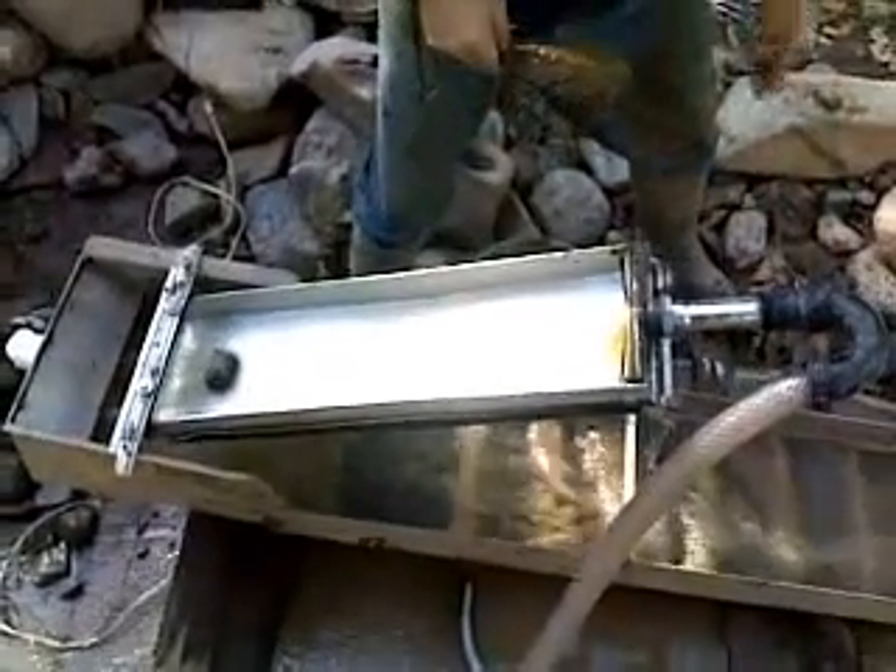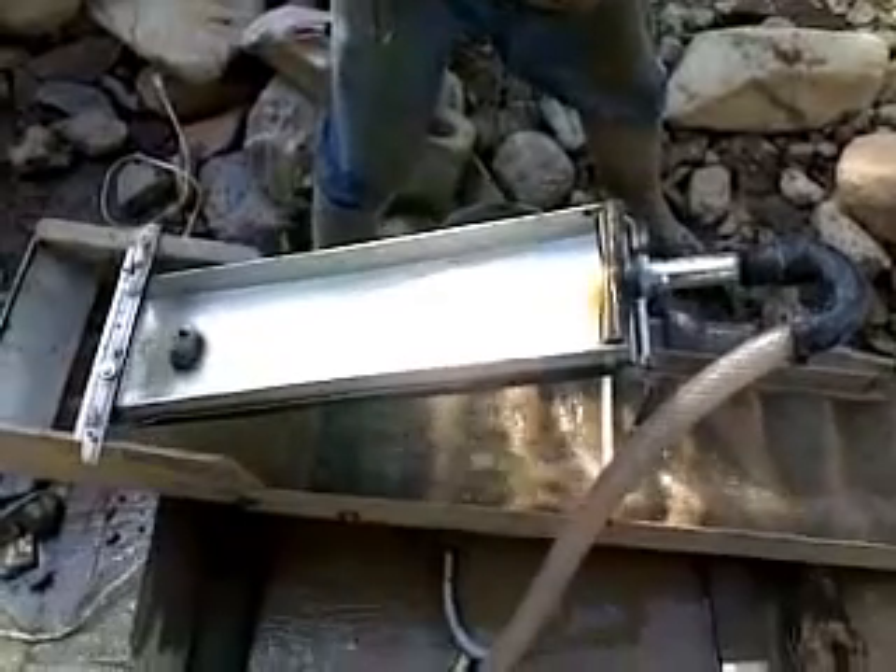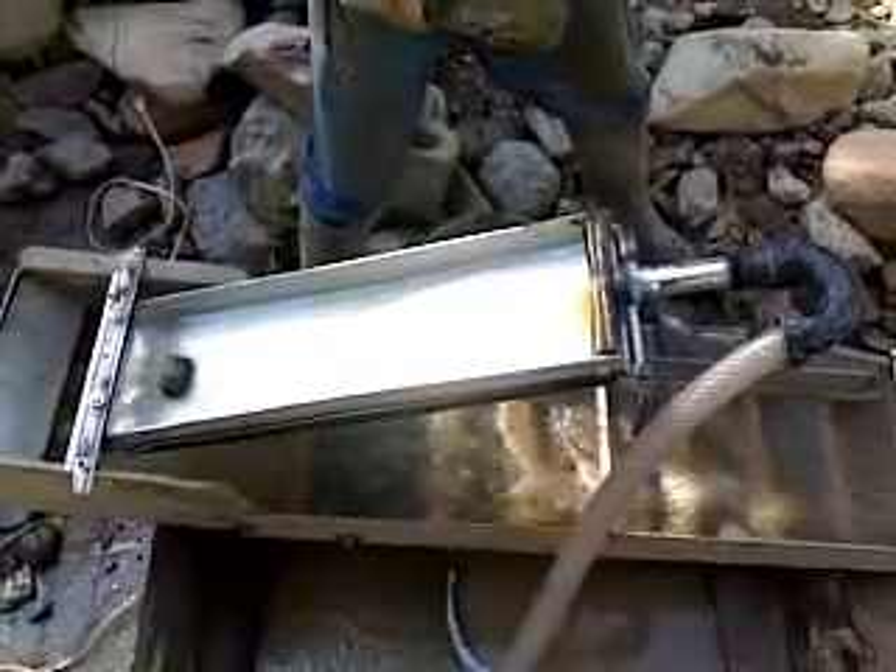Howdy folks, Mr. Thessalonian back here. I wanted to show you the Goldemian Sluice Box in action. Here we go — we're going to put some material in it and watch it work.